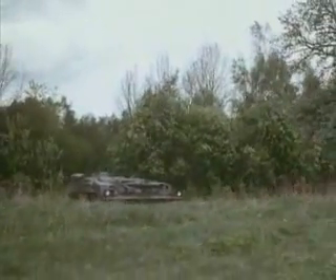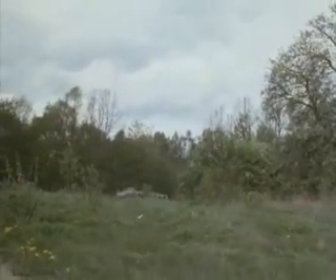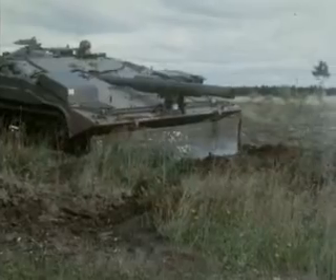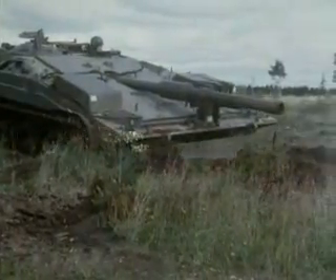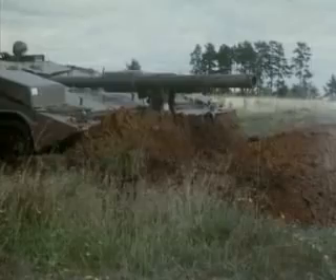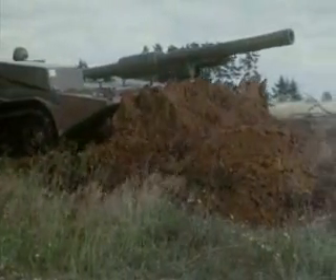A low silhouette is an obvious advantage, allowing the S-tank to hide easily in a true hull-down position awaiting its prey. If cover is not immediately available, it can dig itself in using a frontal dozer blade, which when folded back into the traveling position also adds extra armor protection, particularly to the tracks.